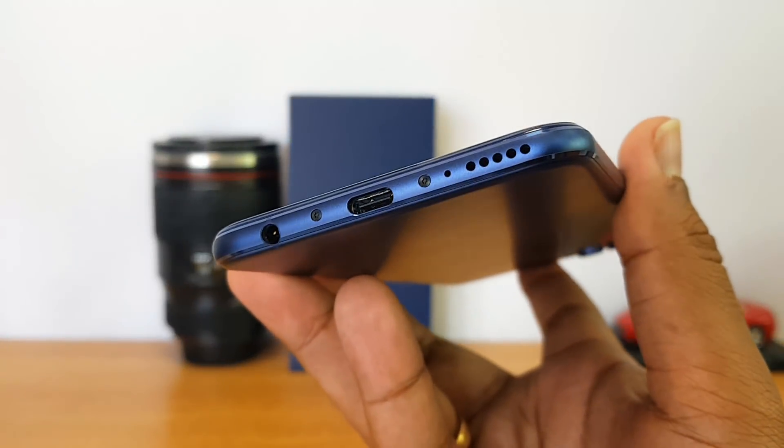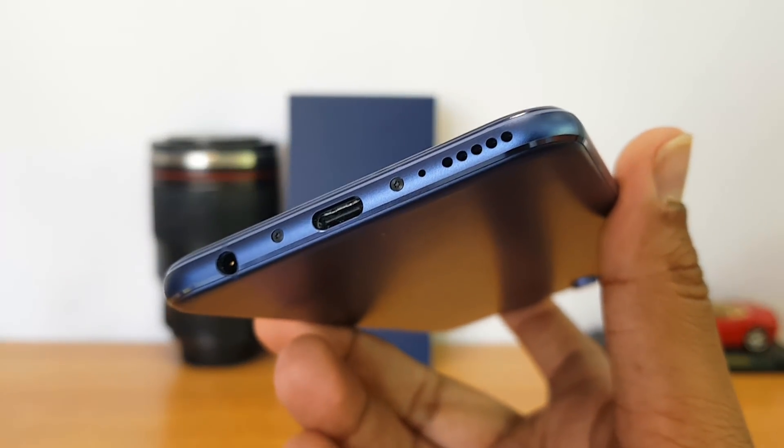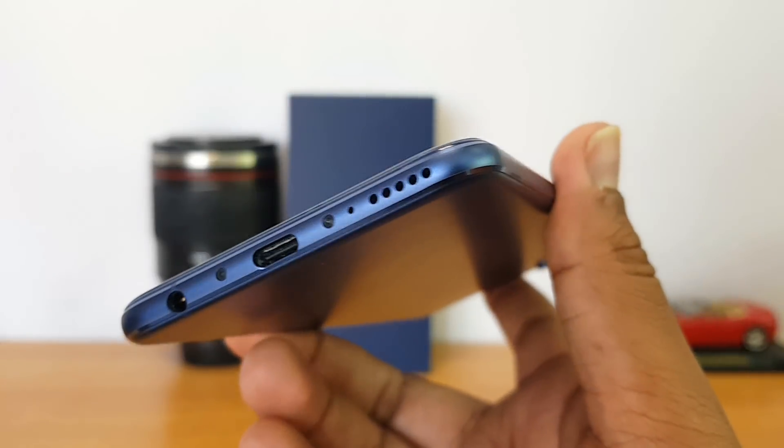For speaker performance, this device has a speaker located at the bottom panel. It does a decent job overall — not the loudest out there, but quite good for this device and gets the job done well.